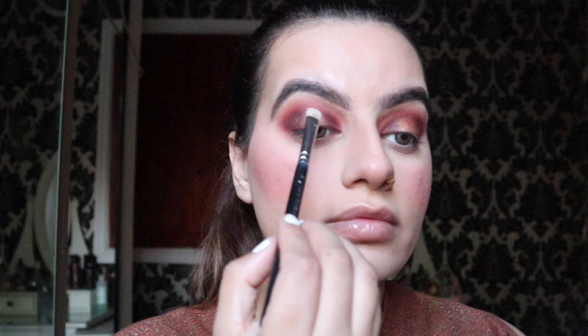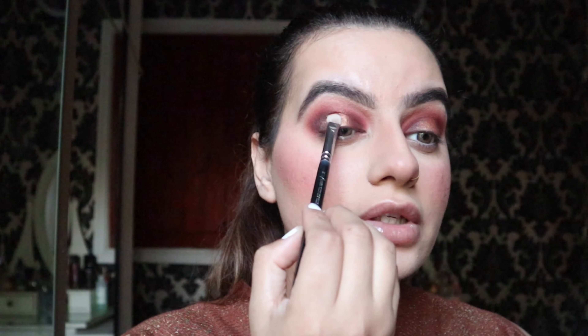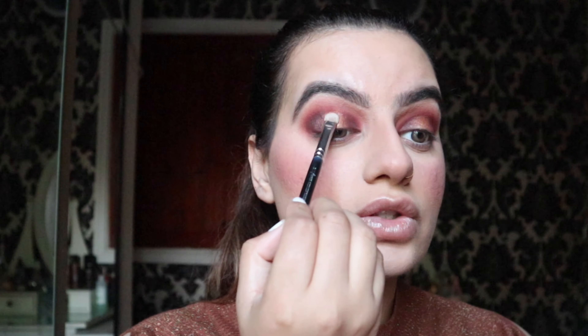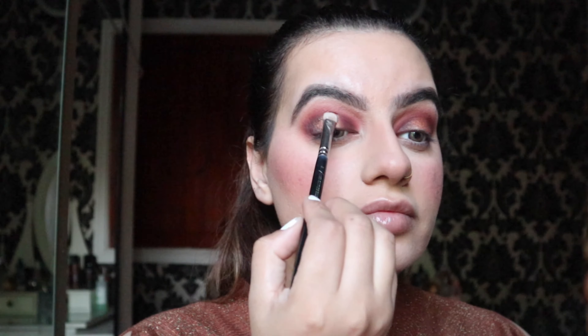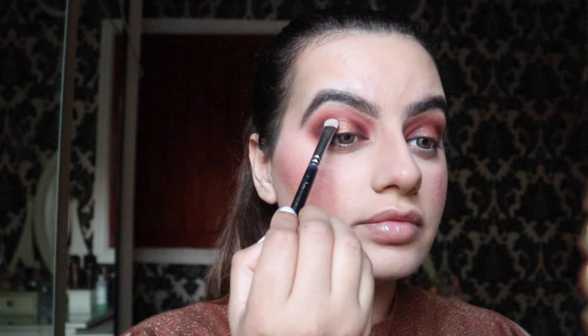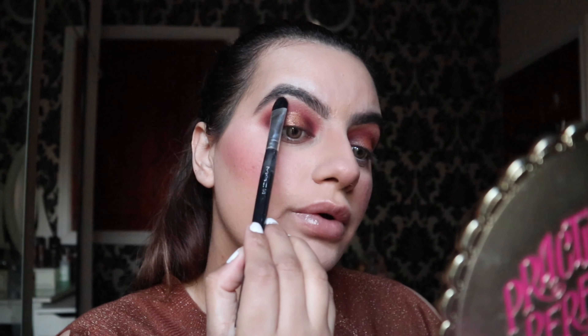Wow, the Jeffree Star Palette is absolutely amazing and it's super, super pigmented. Now I'm going to apply this color on my brow bone.